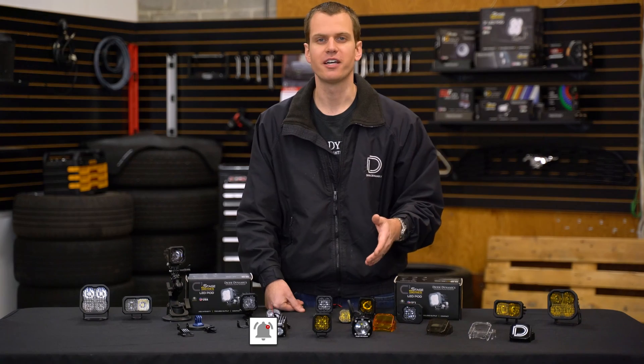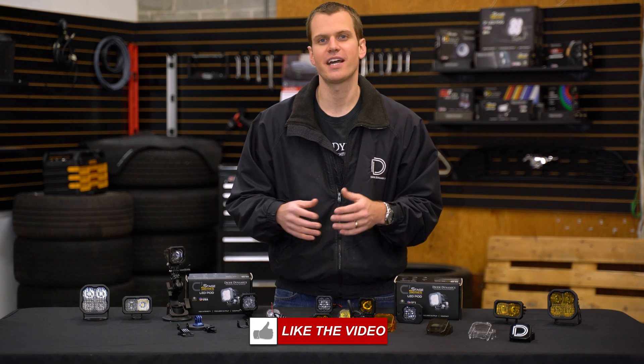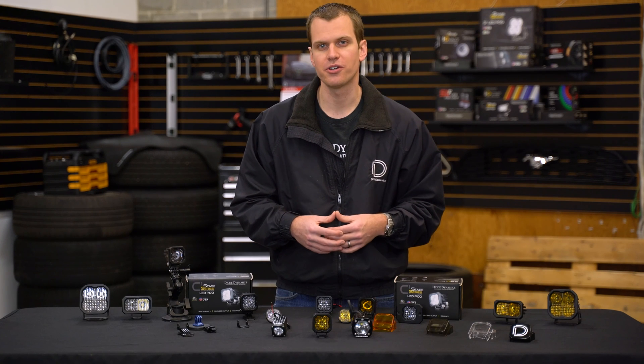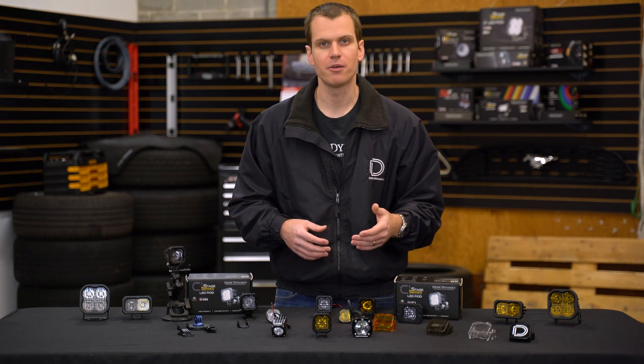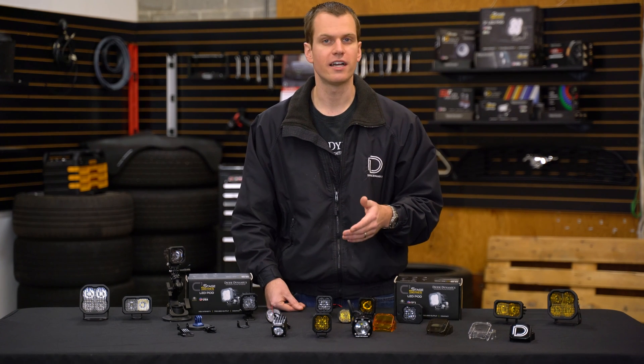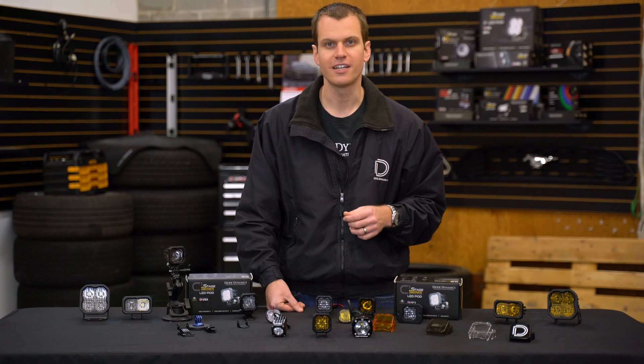I hope this video has been helpful in learning a little bit about the new SSC1 LED and how it stacks up against the competition. If you have any questions, please feel free to give us a call or shoot us an email — we'll be happy to help you determine what you need for your application. Diode Dynamics lights are available online at DiodeDynamics.com or all major lighting retailers. Thanks for watching.